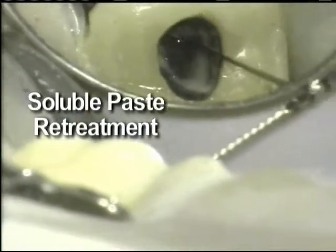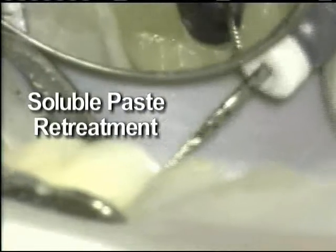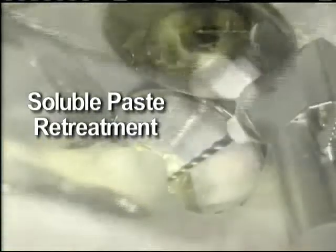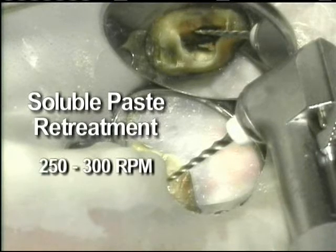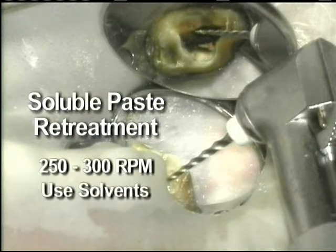For soluble paste fills, the retreatment sequence is the same. The only difference is that the ProTaper Retreatment files are run at 250 to 300 RPM, and solvents are also used to soften the filling material.